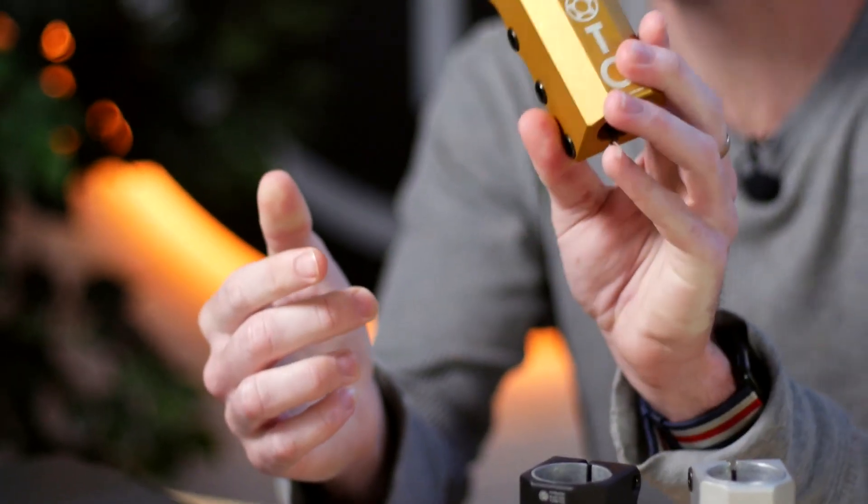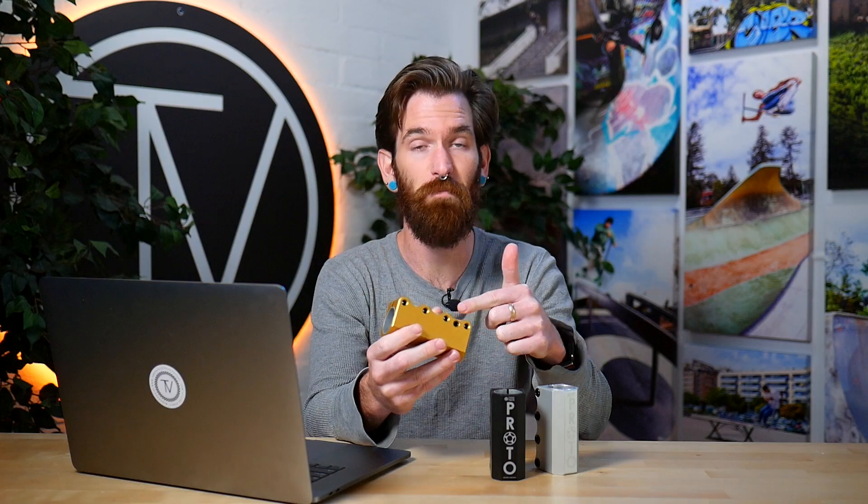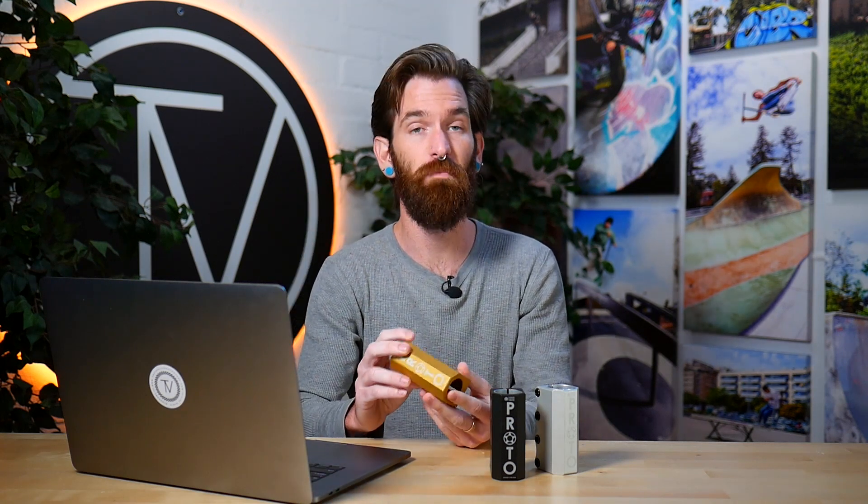It also has the spreader bolt — cameraman James caught that on camera. It's nice and low on it. Sometimes these do rattle out, so when you get it you may want to back it out and store it somewhere safe, or put a little Loctite on it. This clamp retails for $64.95.